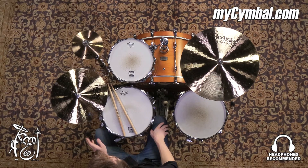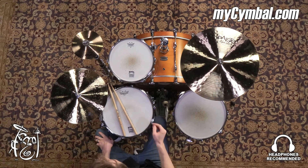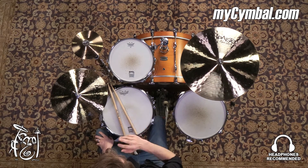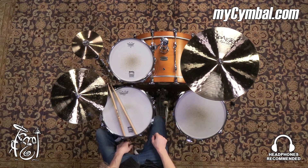All right, this is the Peisty Formula 602 Modern Essentials 8-inch Splash. Really quick, crisp cutting splash — just gets in there and gets right out of the way, perfect for accenting into downbeat crashes. You can get this exact cymbal only at MyCymbal.com.